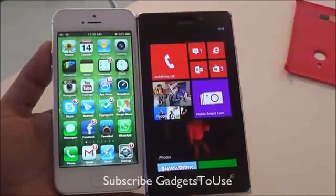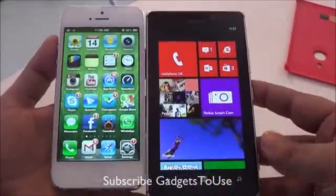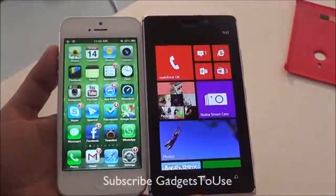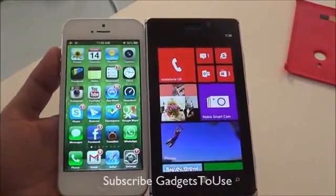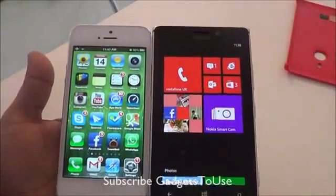A quick comparison of iPhone 5 with the Nokia Lumia 925, which has just been announced by Nokia. This is how both of these phones look like. We have done a similar comparison of the Nokia Lumia 925 with the 920, which you can watch as well. In this comparison, we are going to compare these phones on the basis of hardware and build quality.